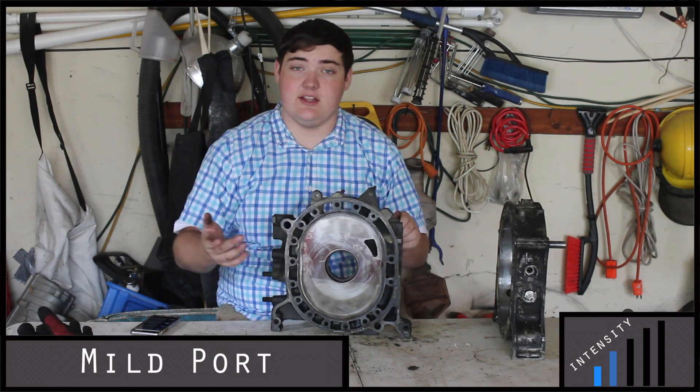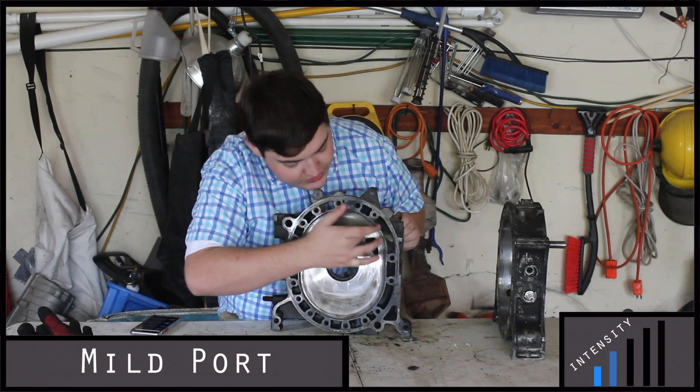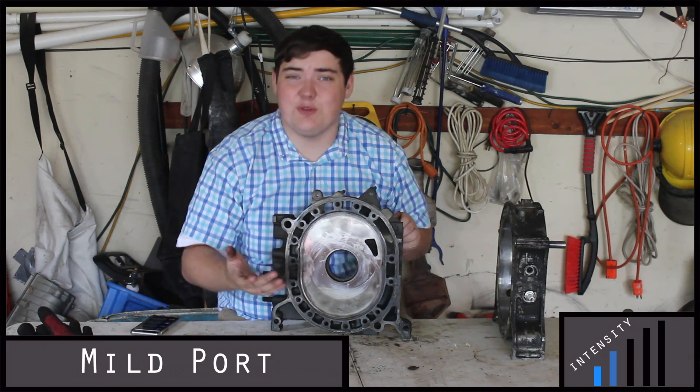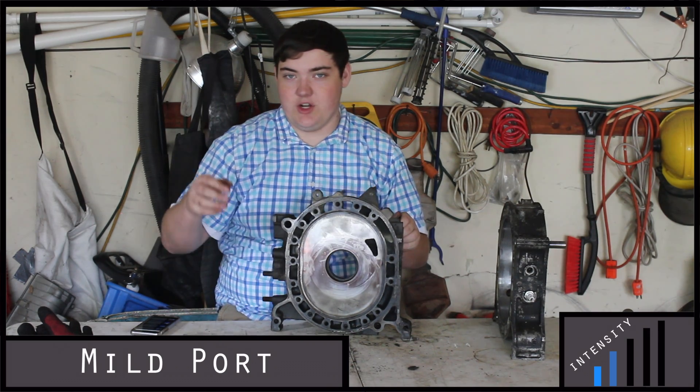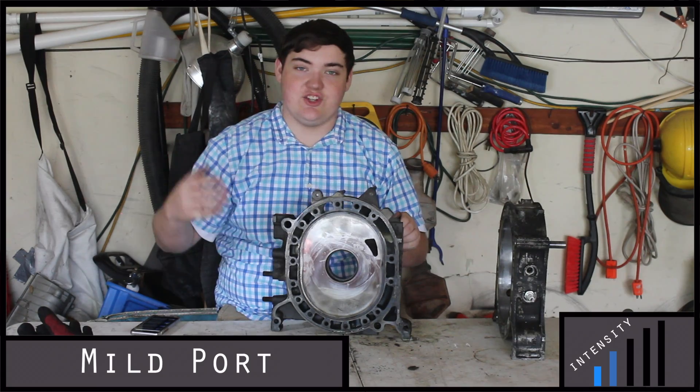The first thing you can do is a mild port, which just makes it slightly larger. You would take a tool and cut this hole just a little bit bigger. What that does is increase the flow into the combustion chamber, but not too much to where you will need a new exhaust and intake. It just kind of opens it up and lets it breathe a little bit more.